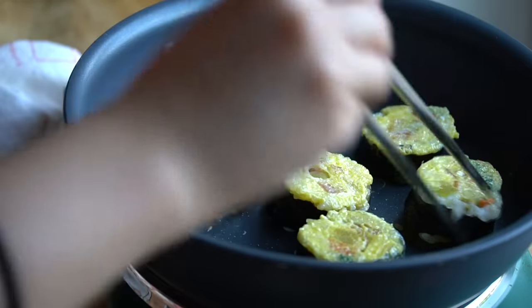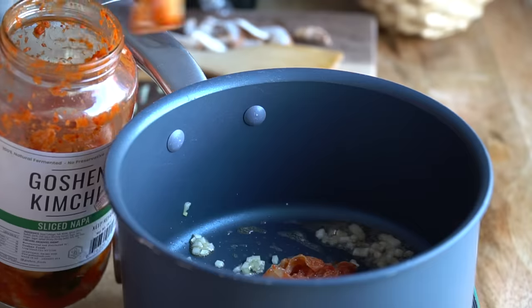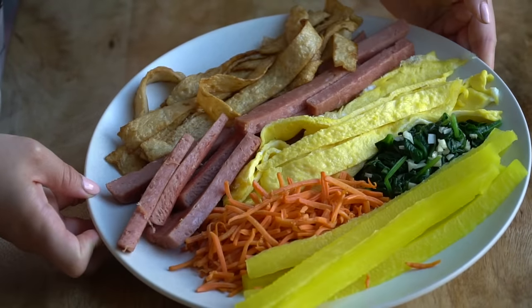Hi cuties! Today I'm doing a what I eat in a day, easy Korean recipe edition. If you've been on this channel, you know I've been cooking a lot of Korean food. I love the spiciness, I love the freshness, and so many recipes are easy to make yet they are so dang flavorful.